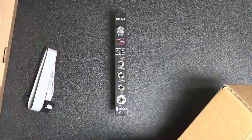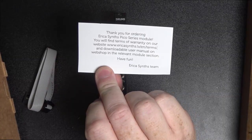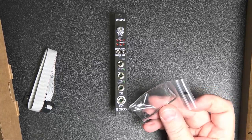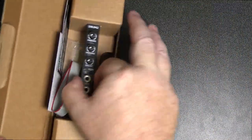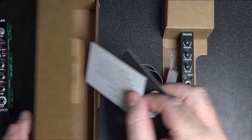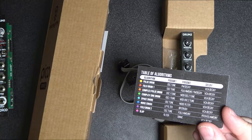And the next one is pretty much the same — this is the Drums 2, this is the newer one. These have got the little Allen key heads, which is why there's an Allen key in there. Let's get out the Drum 2 — same deal here, a thank you card and a little instruction manual which tells us about the algorithms in here.